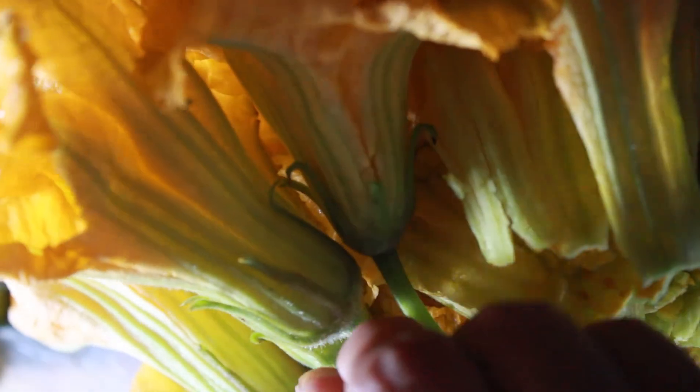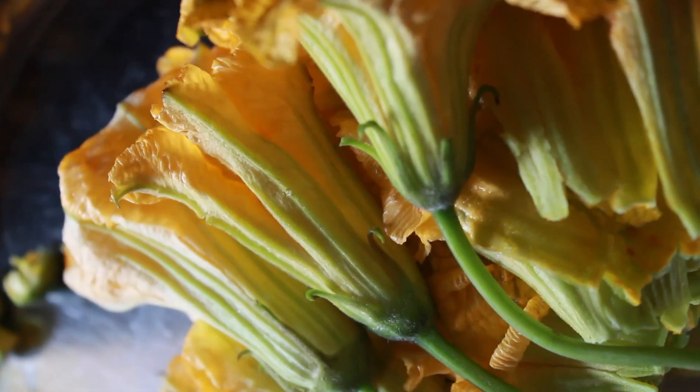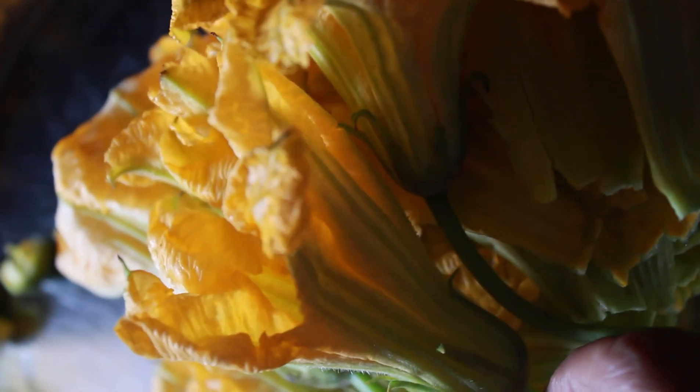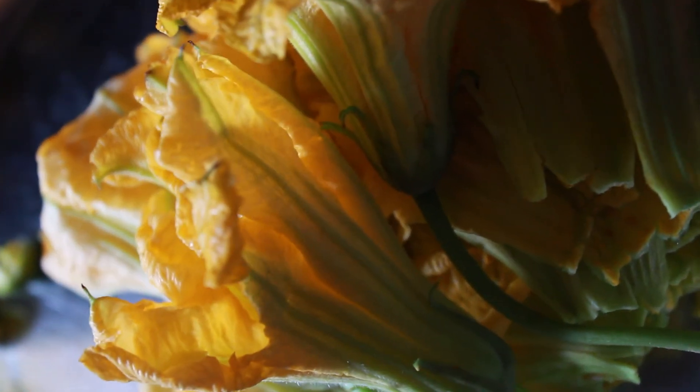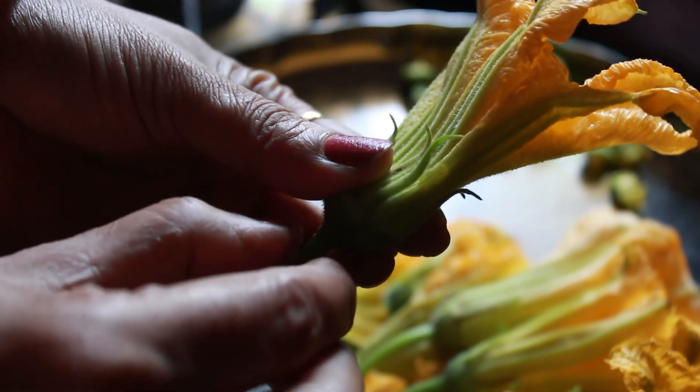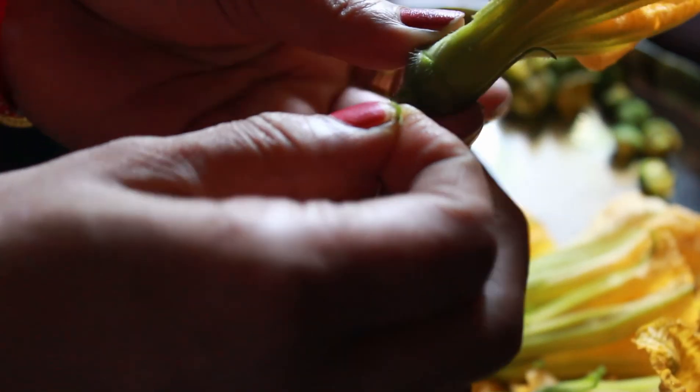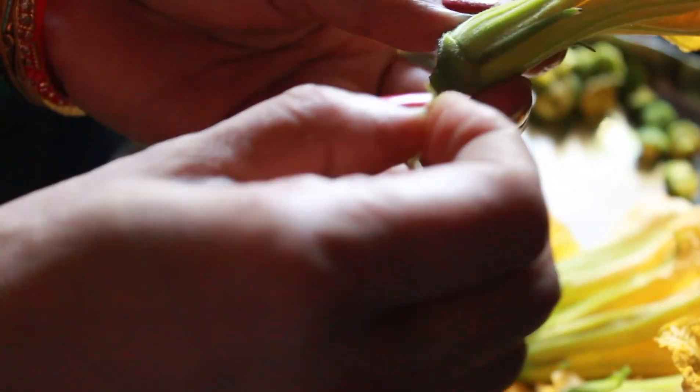Hello and welcome to my mama's channel, Recipes by Anjali. Today we are going to make pumpkin flower fritters, or as we say in Odia, kokharu phulla bhaja. Did you know that to make this recipe we need the male pumpkin flower, because the female flowers would actually grow into pumpkins eventually.